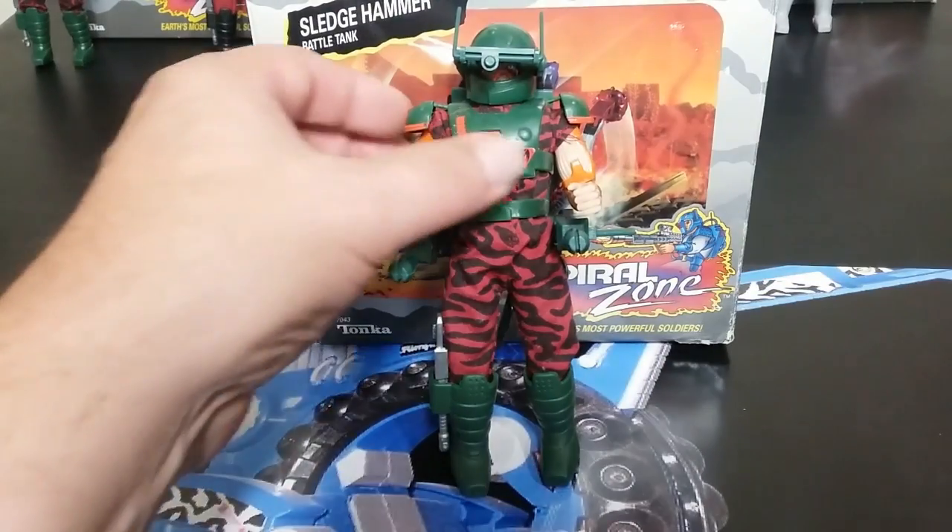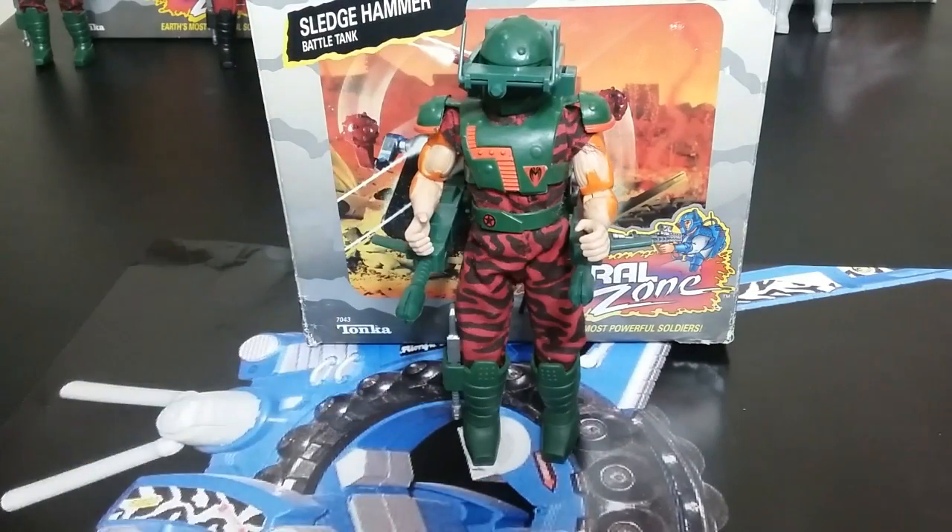This is Reaper, another one of the Black Widow bad guys. Pretty cool, pretty interesting — there's a lot of differentiation here. But there are five bad guys and four good guys. We've gone through all nine figures. Now let's go through the accessory packs.